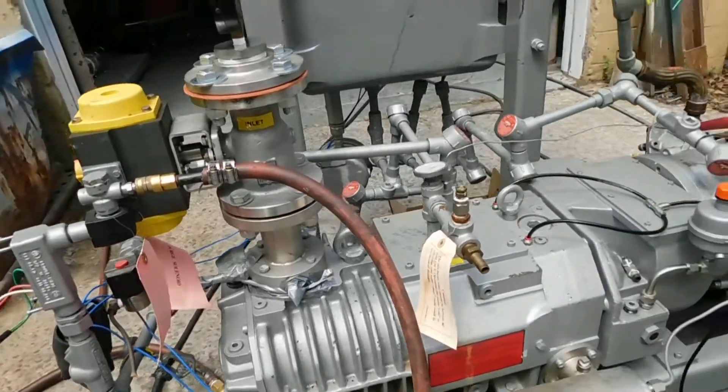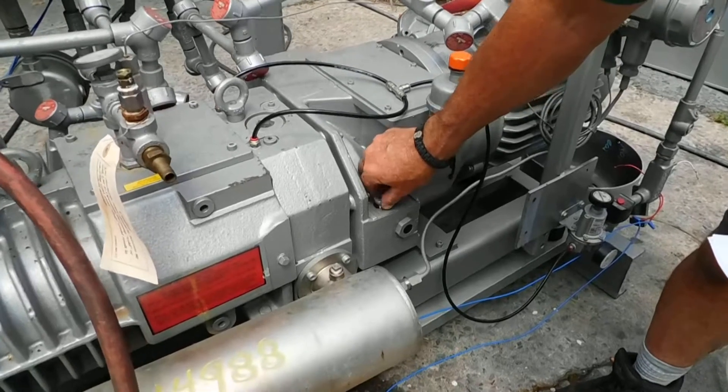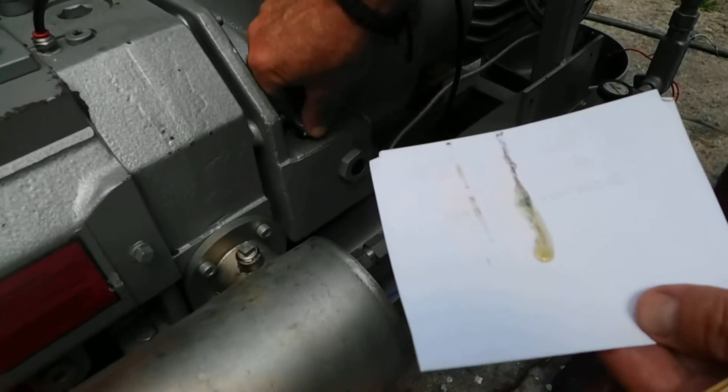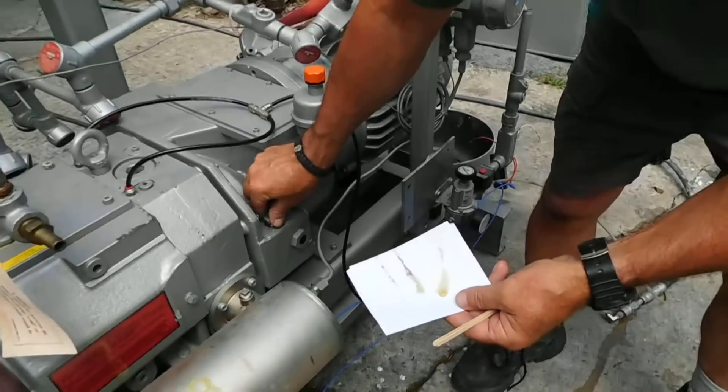I want to address a couple of issues on the oil now. The oil when we checked it is perfect. There are two oil chambers on this. This has a dipstick on it. You can see the oil is nice and clean, has a nice amber color — that's what we're looking for.